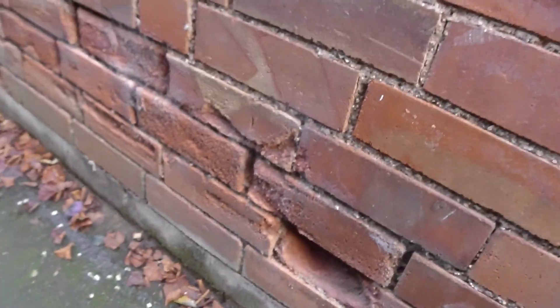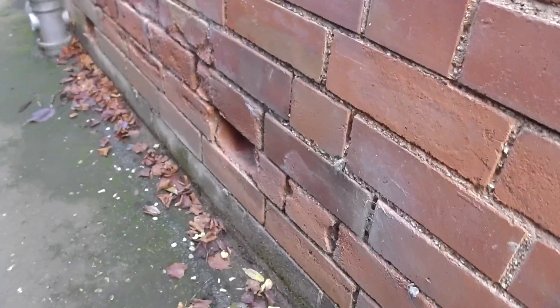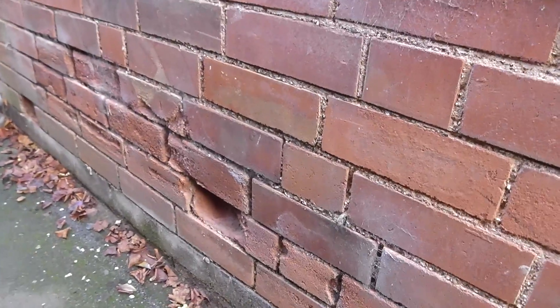There's a previous soil stack here that's no longer present - it was obviously leaking at some point and was damaged, and you can see the damage to a number of the bricks.